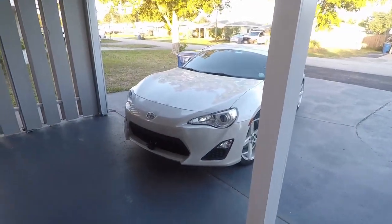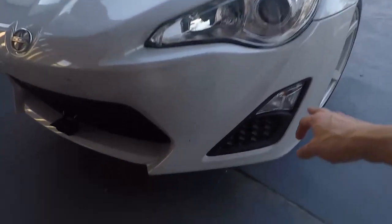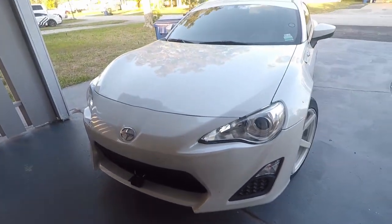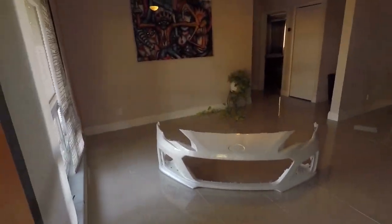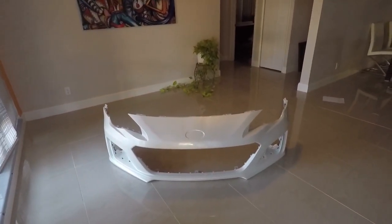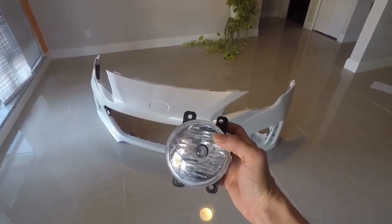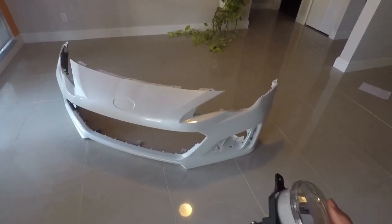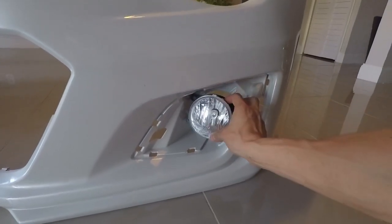The difficult part is that on an FRS, the turn signals are at the bottom of the bumper. On the BRZ, the turn signal is built into the light. So a normal BRZ bumper doesn't have any integration for turn signals. I went online and bought the fog lights for the BRZ, which will go something like this.